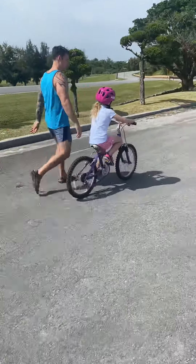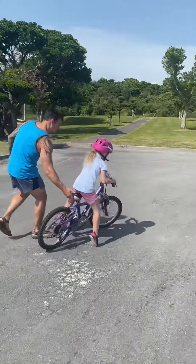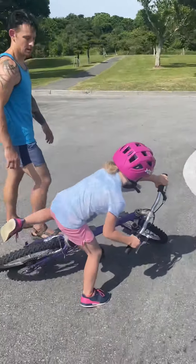Okay? All right, go ahead. Start slowing down. Whichever way you're going to lean, put your foot down. Good. You got it.